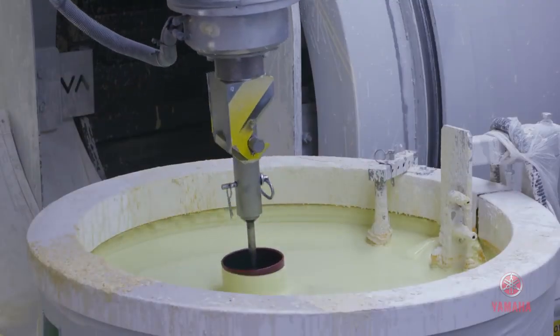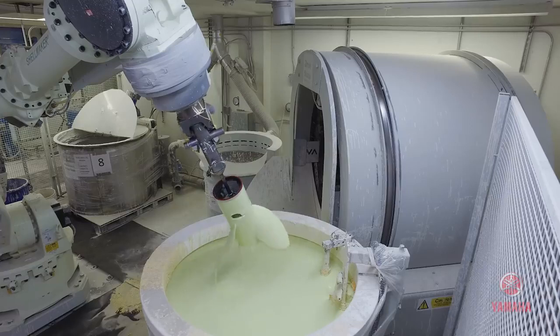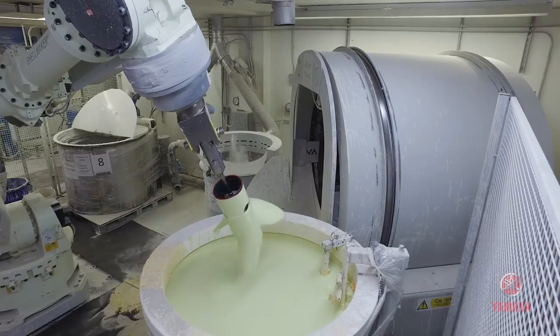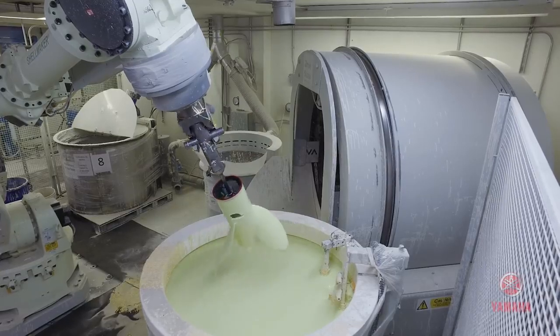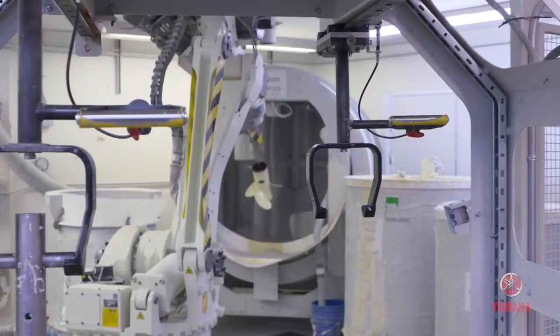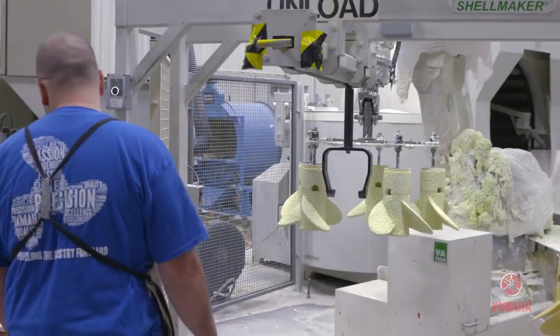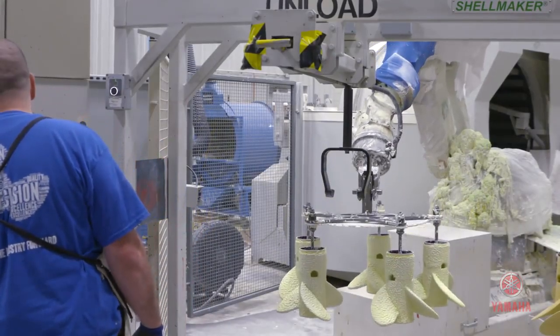From there, we move it into the dip room, where through a series of different dips, slurries, refractories, and different sands, we make a ceramic shell around that wax positive. You dip it, pull it out, and then it dries. You put silica sand over it, and it just continues to add thickness to it.